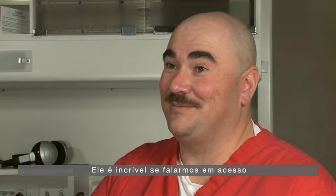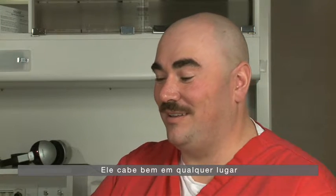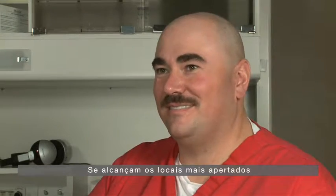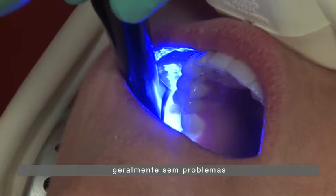The Velo is awesome when it comes to access. It fits pretty well anywhere. That head is so small and nice — we can get it into the smallest, tightest little corner usually with no problem.